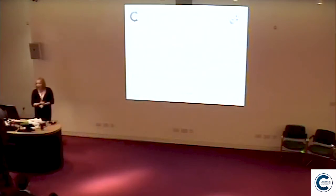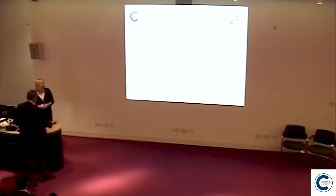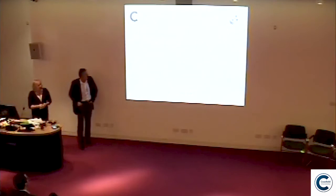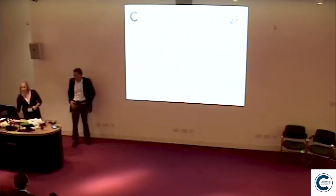Our next presentation is from David Stephenson. David works for X1, another 3D printing company, which just shows there's quite a lot of this technology coming out. David's going to share with us some of the 3D sand printed cores and the evaluation of casting steel impellers for pump applications and potential cost savings.